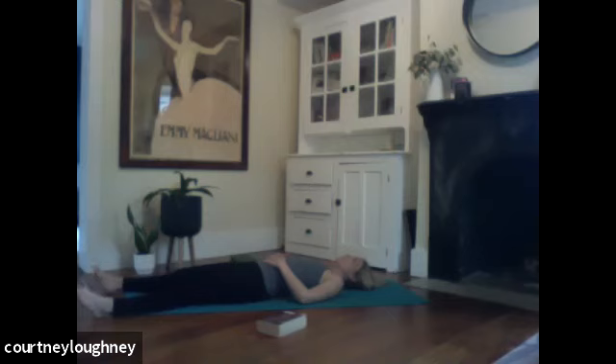Feel free to stay here as long as you like. Thank you so much for joining me. Namaste.